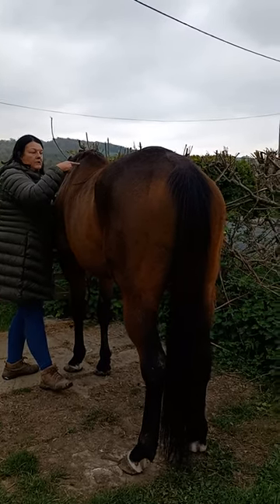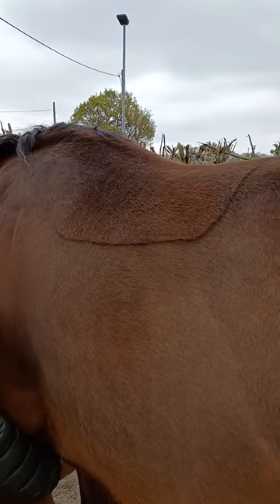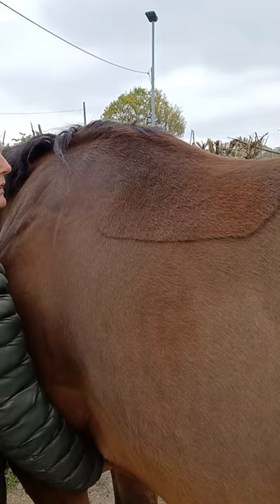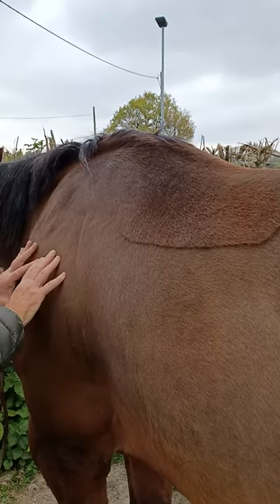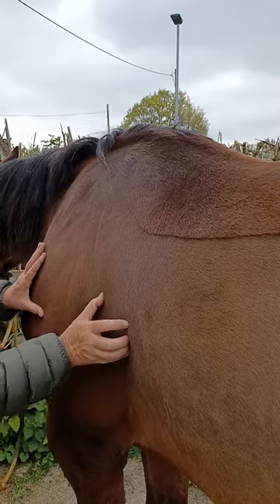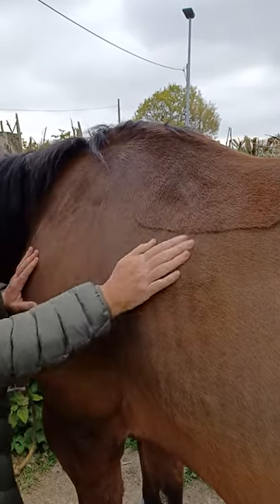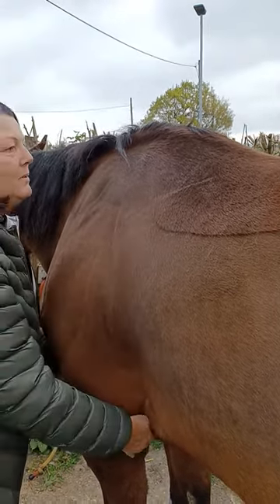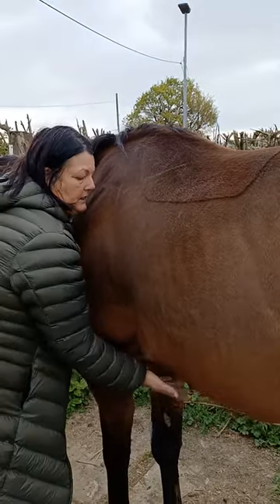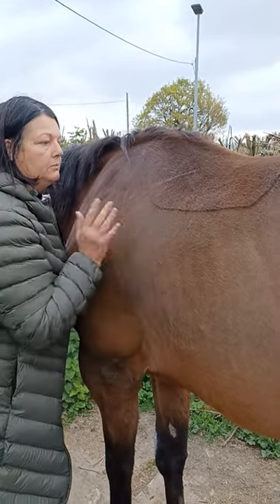It would be good to video the scapula as well, so you can see when we ask for the lift that we get that scapula lift too. It helps the triceps muscles, the serratus, and also the trapezius up here. It just gives that little bit of help in this area, and this is the place where most horses get sore — and as a therapist, it is the hardest to get rid of.